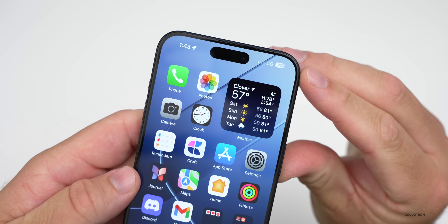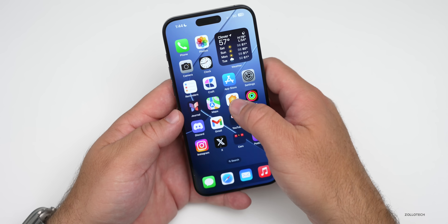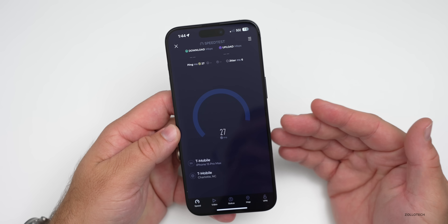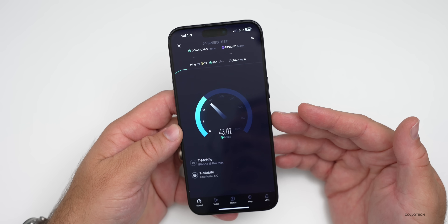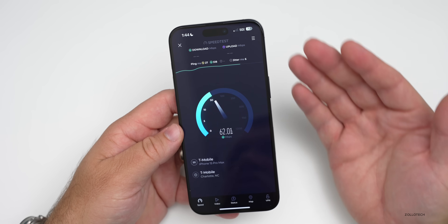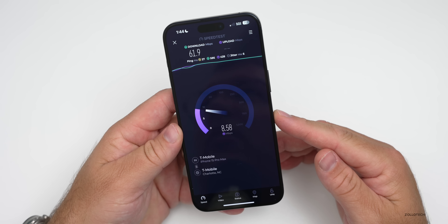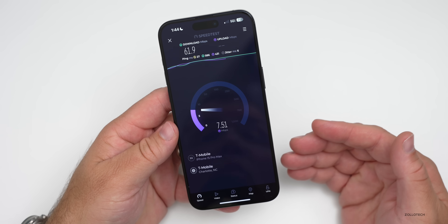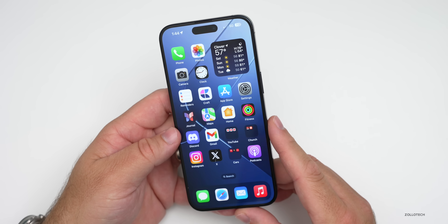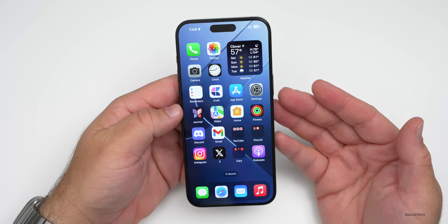I typically have one bar of 5G UC, sometimes about two bars where I live, but it varies. With one bar you'll see it bump up to 5G UC — let's check the speed. Typically I find better speeds with this phone than the previous one. With just one bar of connectivity we have well over 60 megabits per second download, and we got around 8 megabits per second upload. Given just one bar of signal it does pretty well. Once I'm outside it improves greatly, and I've seen huge download speeds. With millimeter wave you'd see even faster speeds if you have that.